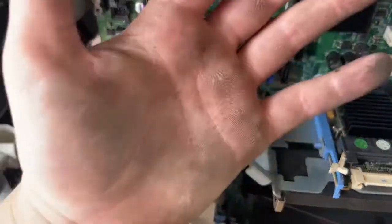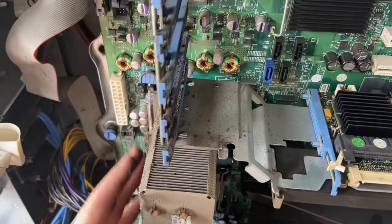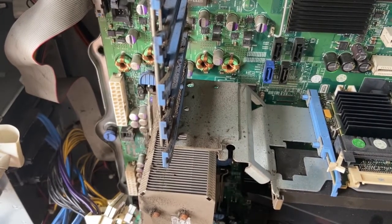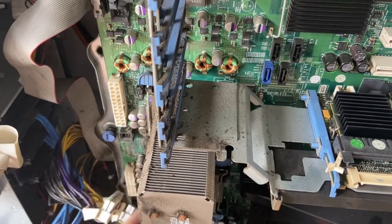Look how much dirt is on that! If you come over here, behind the fan filter there are loads of dirt. Oh my gosh. We need to clean this out.